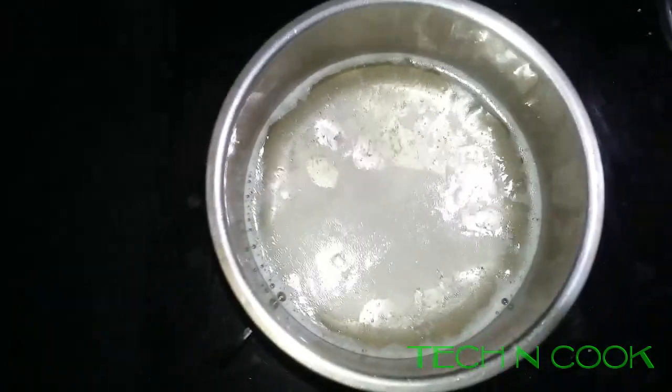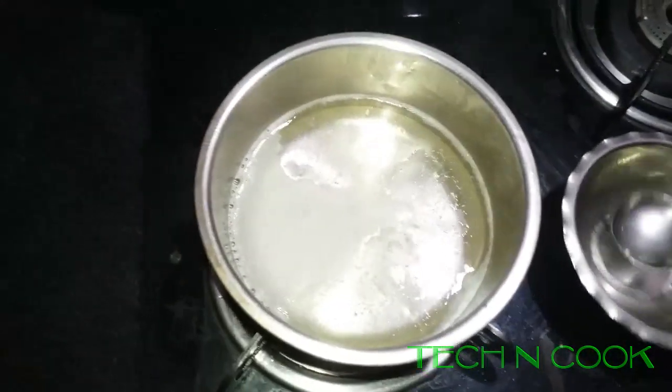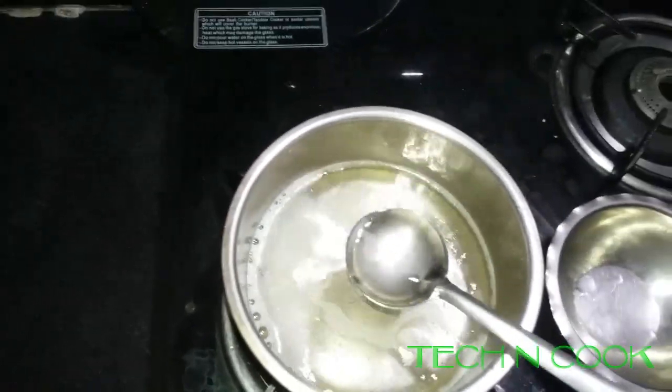Add the full amount. Let it boil for some time. After 5 minutes it has been boiling. So let me transfer some into a small bowl.